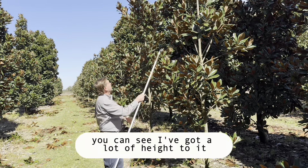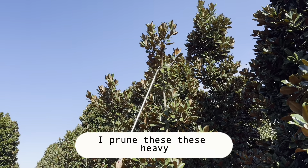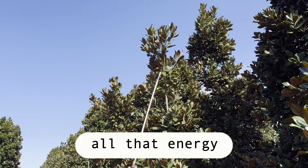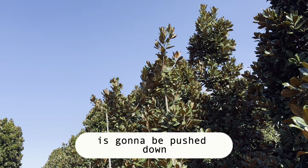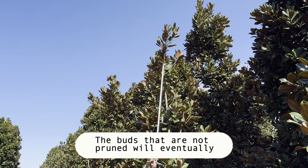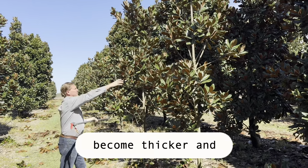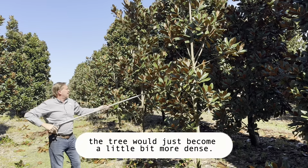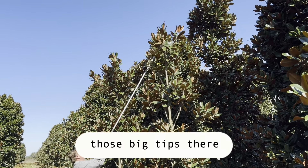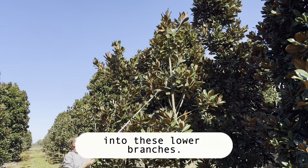On this one, you can see I've got a lot of height to it, and I'm pretty sparse in the middle here. So when I prune these heavy, taut branches, all that energy is going to be pushed down into these lower branches. The buds that are not pruned will eventually become thicker, and the tree will just become a little bit more dense. A lot of that energy would have gone through that tip, but by controlling those big tips, we're going to push a lot of this energy into these lower branches.